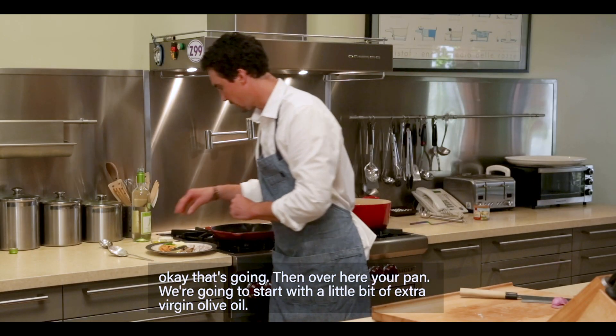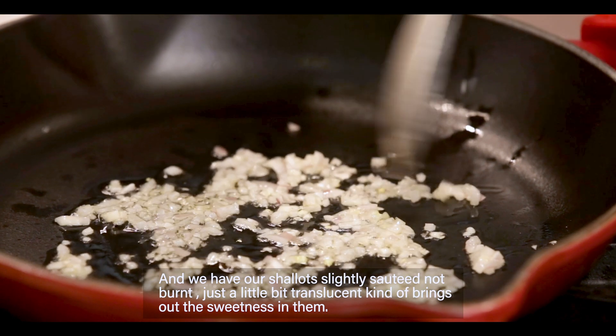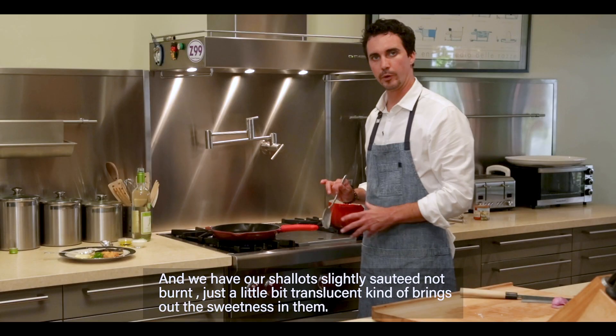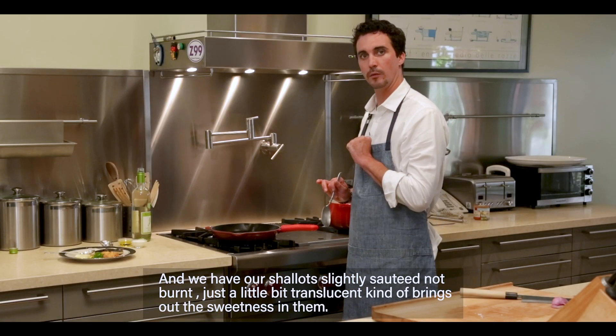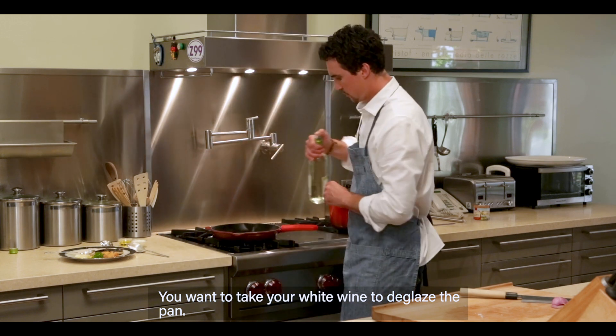Over here in your pan, we're going to start with a little bit of extra virgin olive oil. Then we have our shallots — slightly sautéed, not burnt, just a little translucent. That kind of brings out the sweetness in them. You want to take your white wine and deglaze the pan.